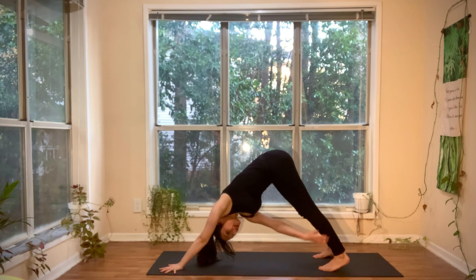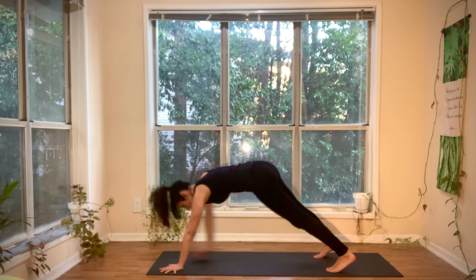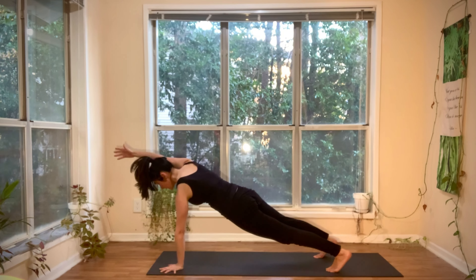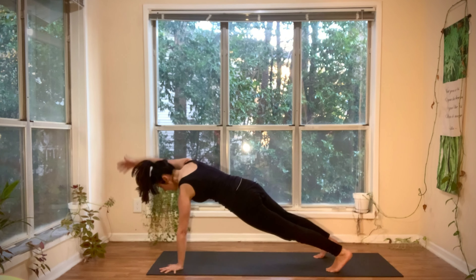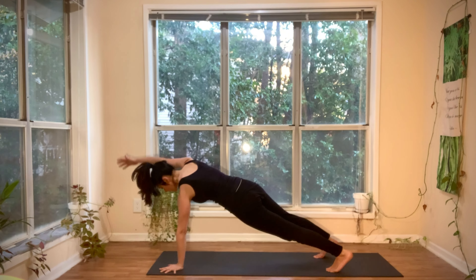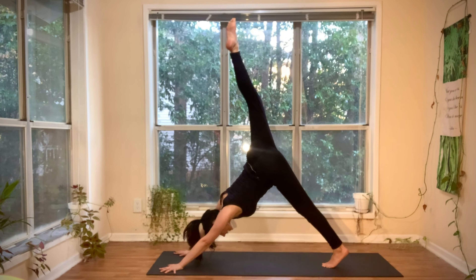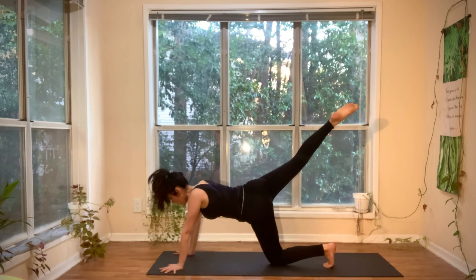Inhale, right hand to left leg. Exhale, plank — reach the right arm forward. Two more. Inhale, tap the left leg. Exhale, plank. Inhale, tap the left leg. Exhale, plank. This time, inhale, float the right leg high. Exhale, slowly lower the left knee all the way down to the mat.